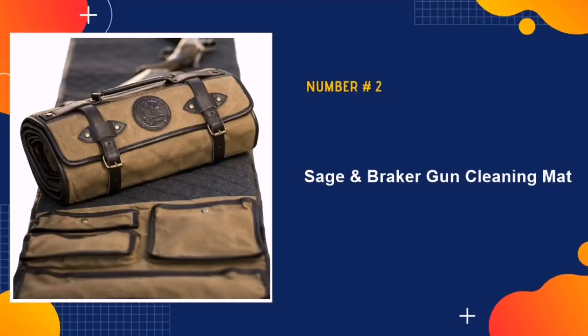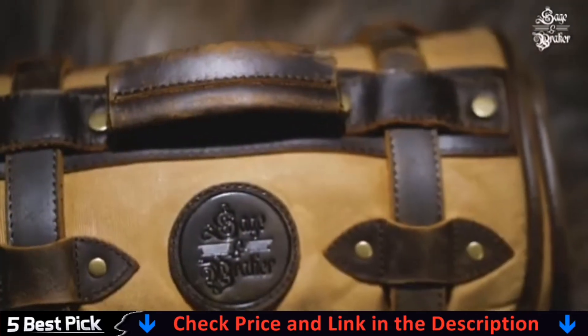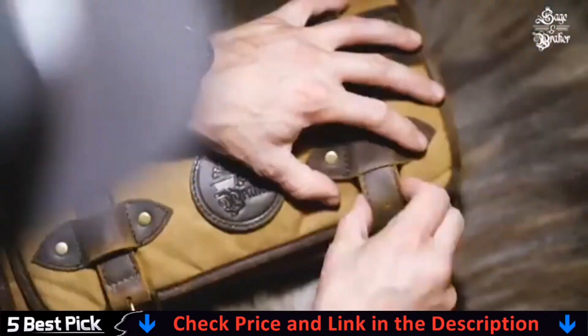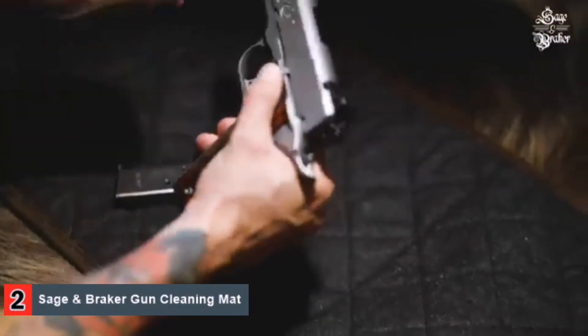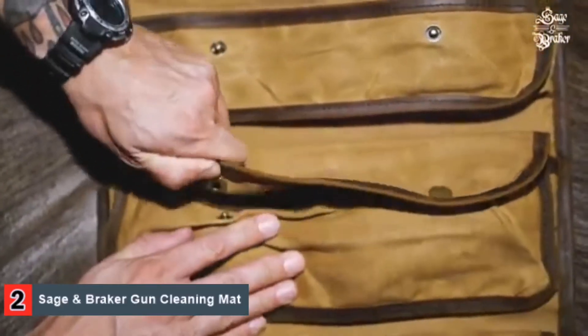Our second best gun cleaning mat is the Sage and Breaker gun cleaning mat. This product is selected for the high maintenance and conscientious gun man with good taste. Handcrafted from 12 ounces of waxed canvas, premium leather, and heavy wool, the high quality of this gun cleaning mat is instantly evident when you lay eyes on it. In fact, the manufacturers aren't scared to say that you'll be handing this one down through generations.